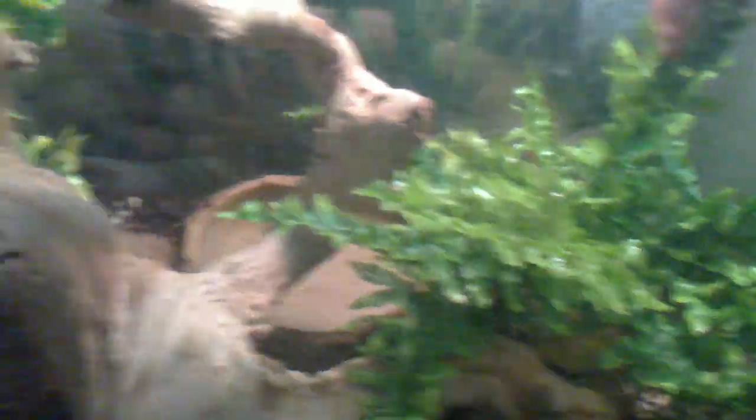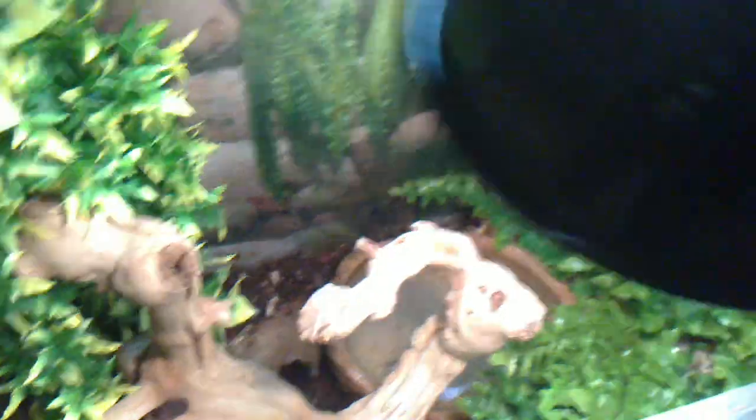For substrate, I put a bit of coco husk mix with aspen on this side, and then on this side I have some sort of dirt — I got it from a local gardening store, they're fine with it. There's a water dish, large fern, another hide in there — that's a medium Exo Terra hide — and a medium water dish. I've also got a couple rocks over here. So that's pretty much his setup.